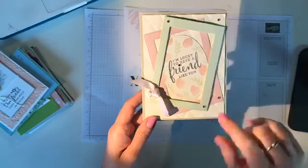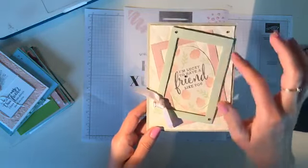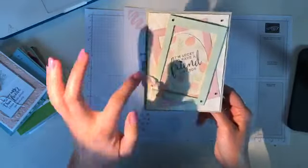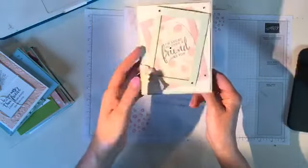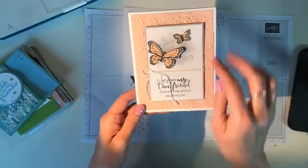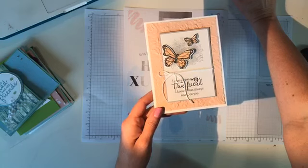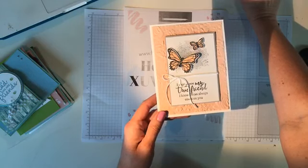We have the tufted embossing folder, a stitched rectangle, and a stitched oval shape with some beautiful background stamping, then another stitched rectangle with dimensionals adding depth. Look — she was so sneaky, she didn't throw away that empty rectangle; she put it on the inside: 'friends make the good times better.' Look at the beautiful butterflies using that country floral embossing folder that came from celebration — so pretty.